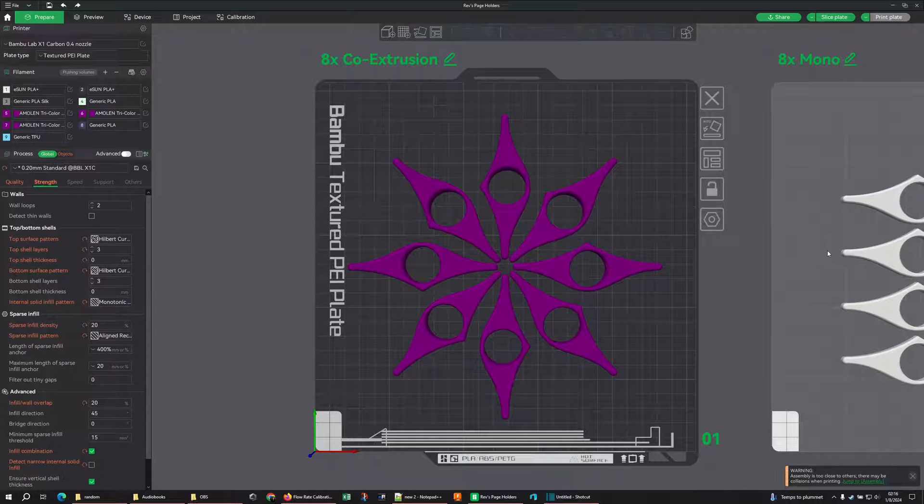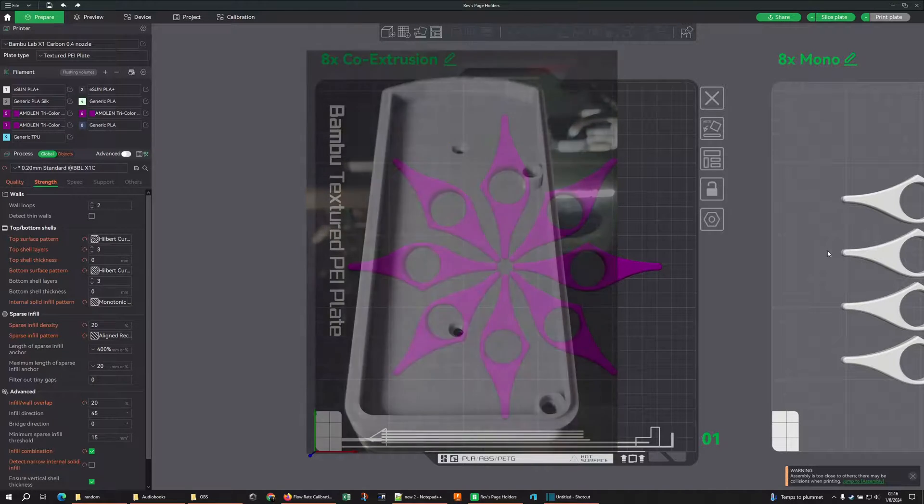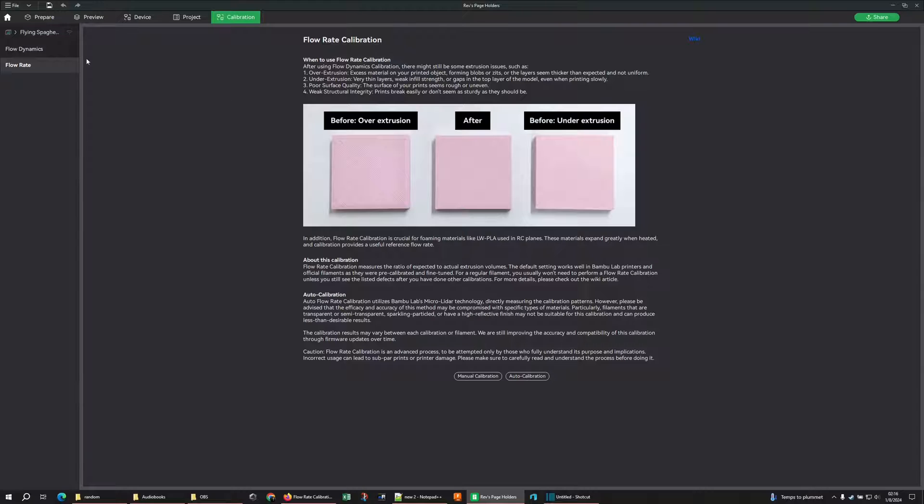Today I wanted to talk about improving the quality of your top surface finish. Depending on what you're printing, there are a lot of different things that factor into this, but there are a couple that are fairly universal. First of all: calibration. If your filaments are not calibrated, you're going to have some rough top surfaces.